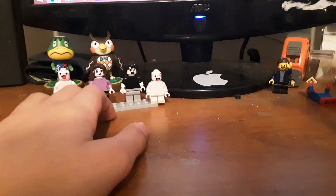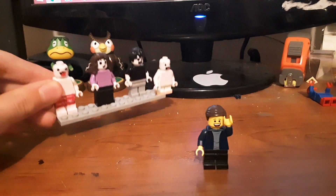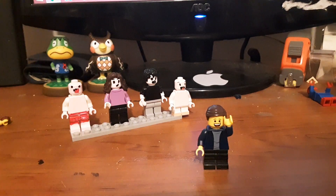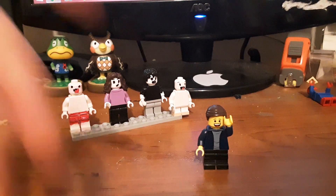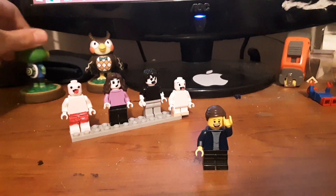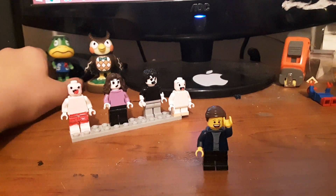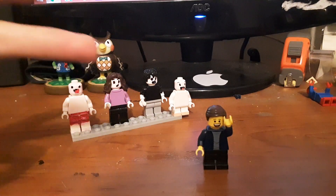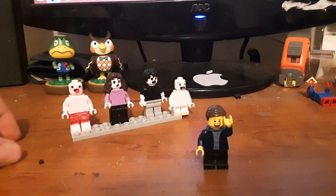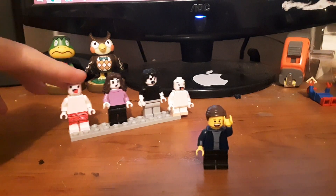Yeah, I think that will do it for this video. Tell me what you think of these customs — I'll make more customs and things in the future. If you enjoyed and want to see more, subscribe. And if you want to be notified when videos come out, click the notification bell. I actually have an amiibo review coming out hopefully later today or maybe tomorrow — Animal Crossing amiibos of Tom Nook, Cyrus, and K.K. Slider. You can stay tuned for that. So yeah, tell me what you think of the customs — that's the end of this video. We'll see you all later, bye.